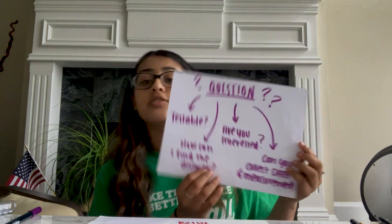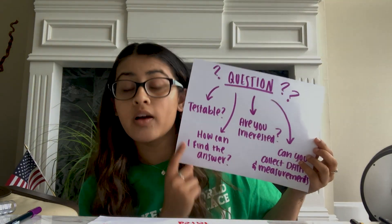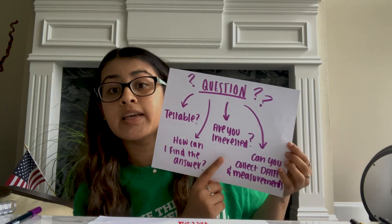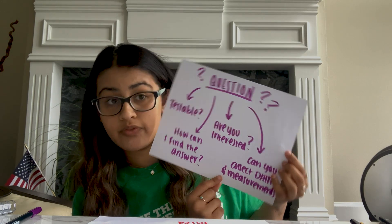Once you have a few observations, take a look back and begin to think about what they might tell you about your environment. Then choose three of your most interesting observations and form two scientific questions for each. If you're wondering if your question is scientific, ask yourself: is this something that's testable? How can I find the answer? Are you interested to find it through testing an observation?